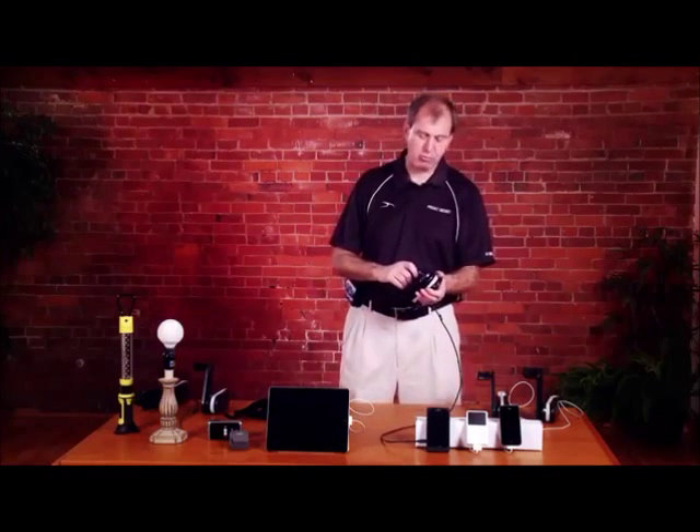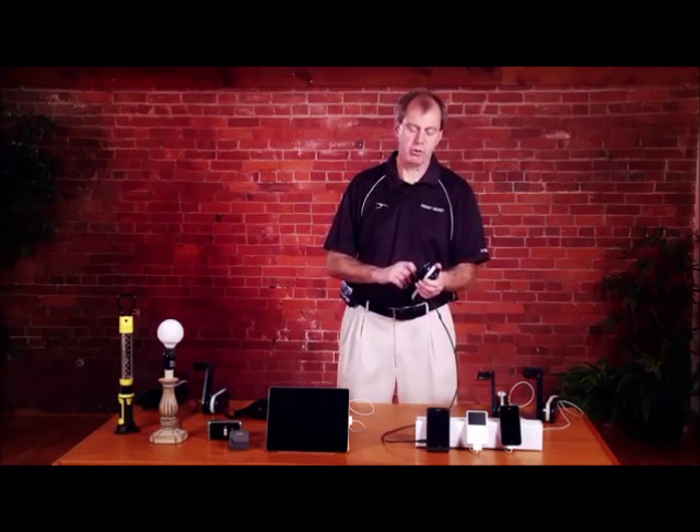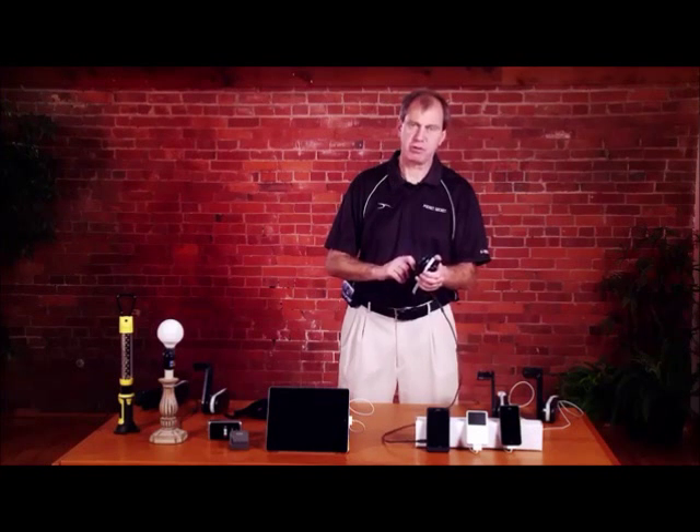We're now up to step six. You're ready to start charging your device. The most important thing is to crank fast — at least two cycles per second.